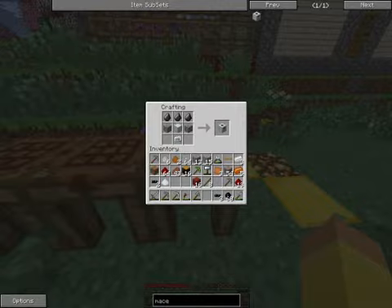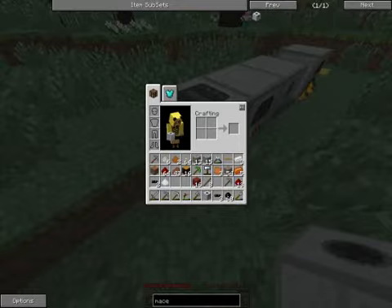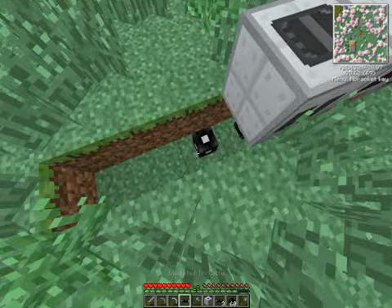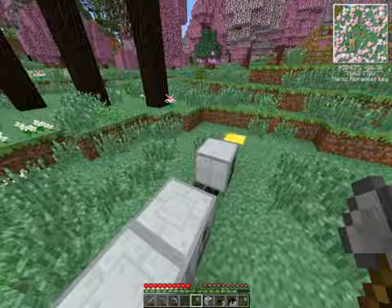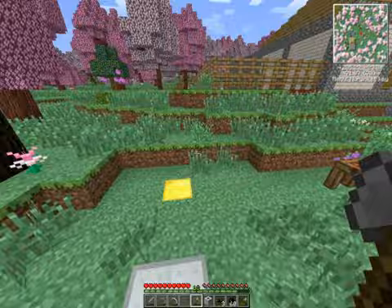And ta-da, we have our macerator. What I'm putting down here is insulated tin cable — it's basically made the same way as copper cable, just using tin instead of copper. Every cable can hold a certain amount of voltage. Tin cable is the lowest, then it moves up to copper, then iron. One of the questions you might ask is: if tin can only handle lower voltage and iron handles higher, why not just use iron cables everywhere?